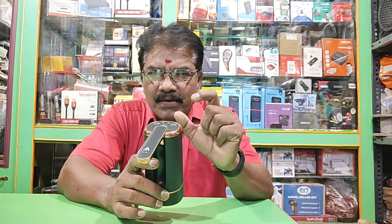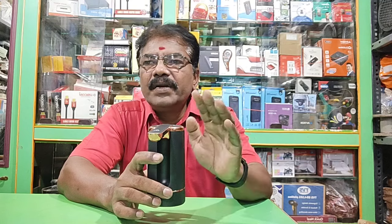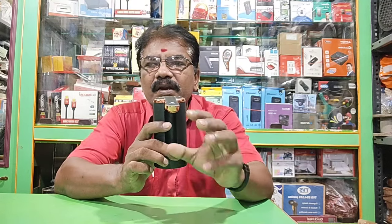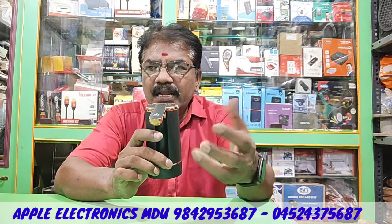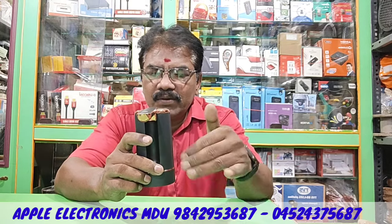If you press on and press the motor, it will be automatic.